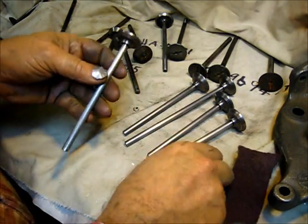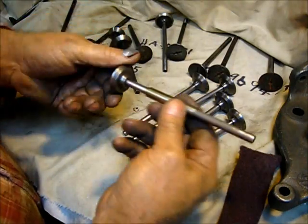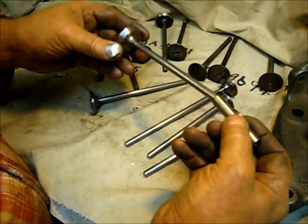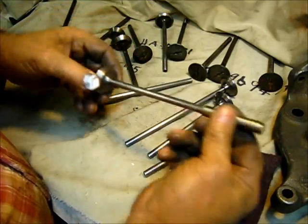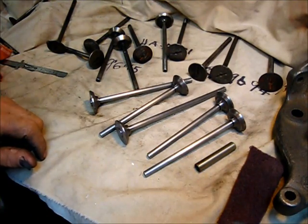The next step — just to show you that there was no damage to the stem — it's still a very nice sliding fit in the stem. Very nice. Let's cut them to length.